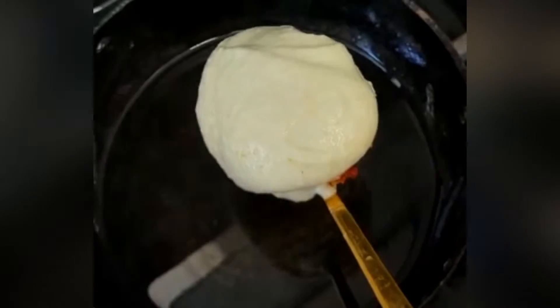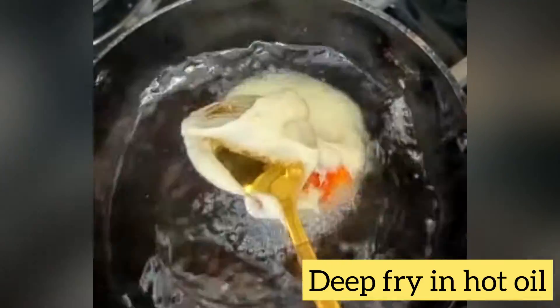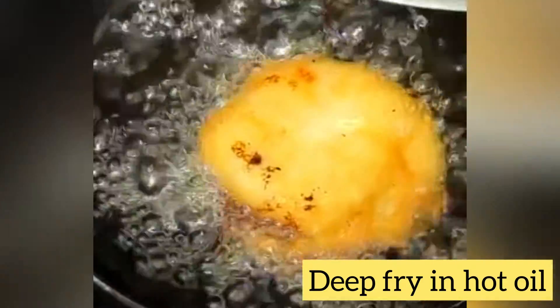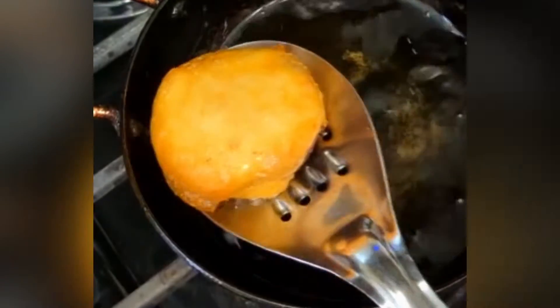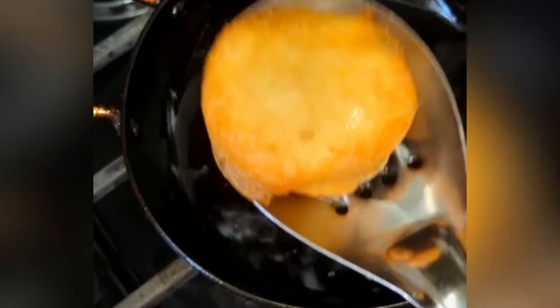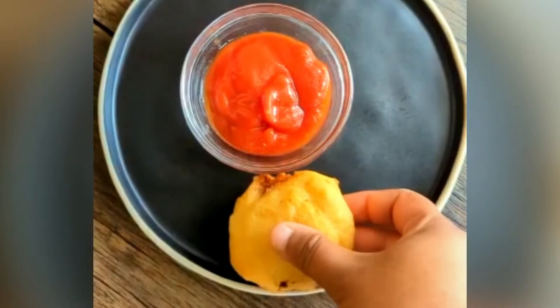Then deep fry in hot oil till they turn out golden and crispy on both sides. Repeat the same with all other bread coins. Now these yummy bread coin vadas are ready to be served.